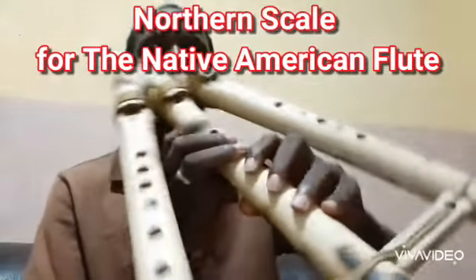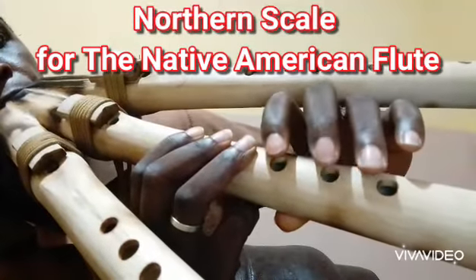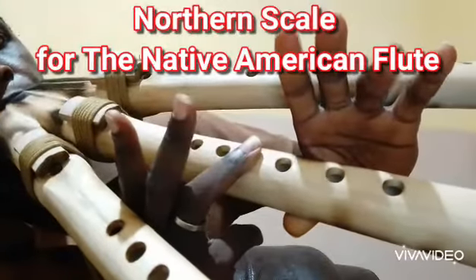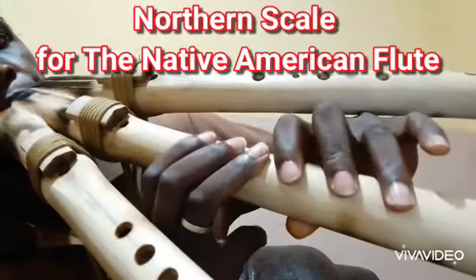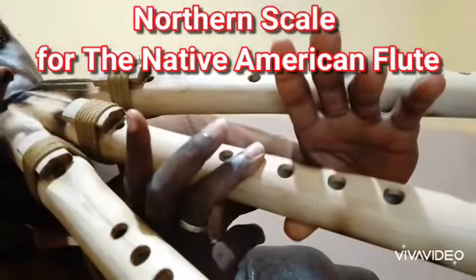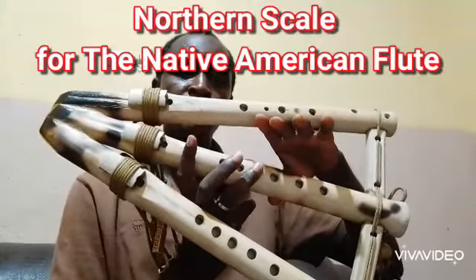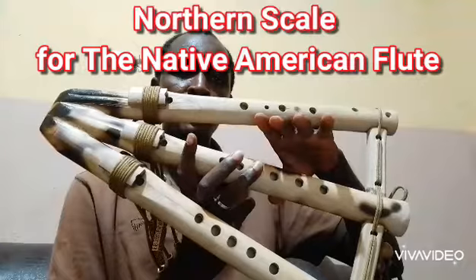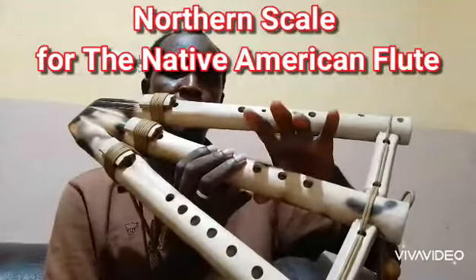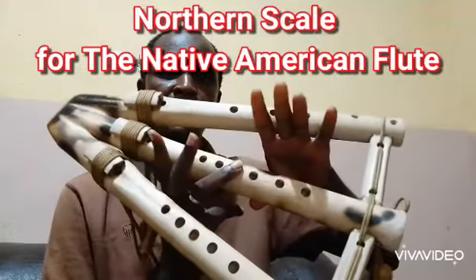Let's apply sound. We are playing this scale. It goes one, two, three, four, five, six.